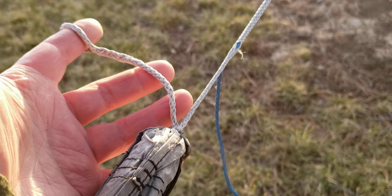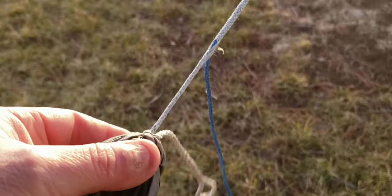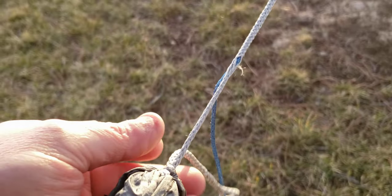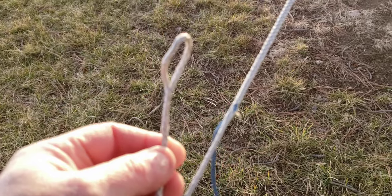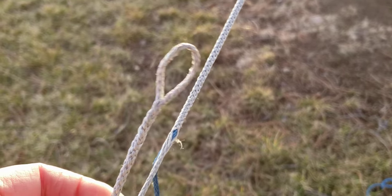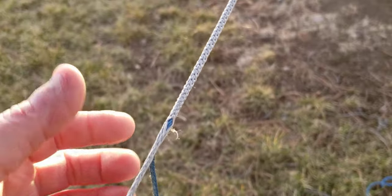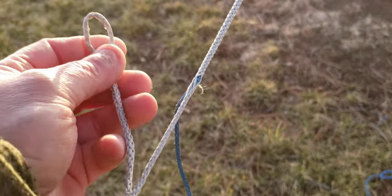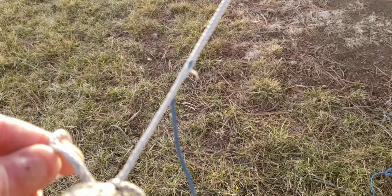Hey everybody, just a quick video of my hammock shuttle in action. It's spliced into the end of the hammock and has a special loop that makes another loop. I also have the shuttle line here, and this loop is for if I want to just tie the becket hitch close to the hammock — if my trees are closer, I can tie a becket hitch in this loop.